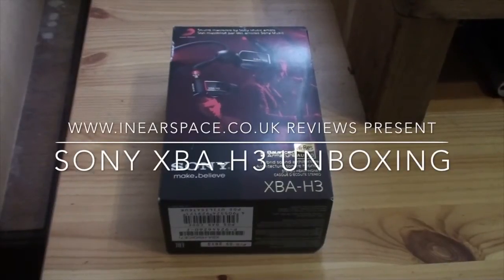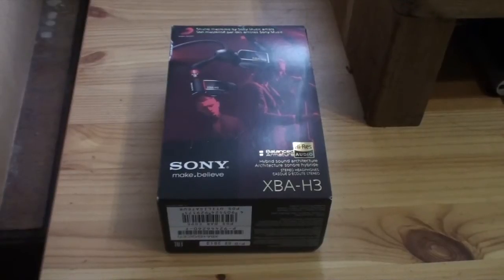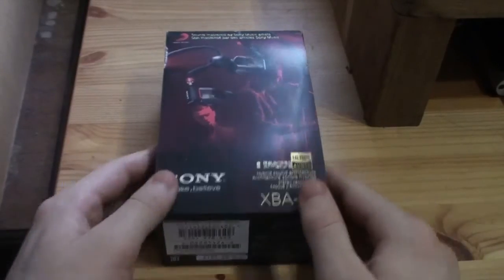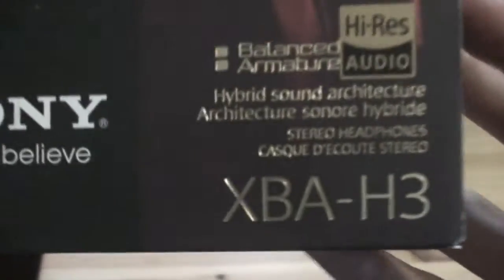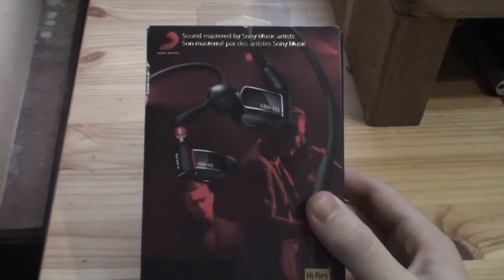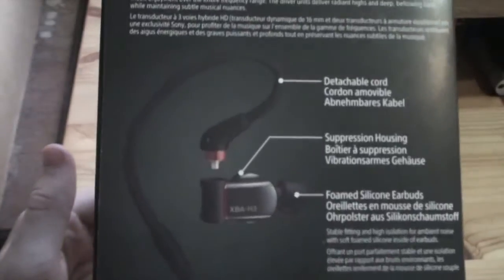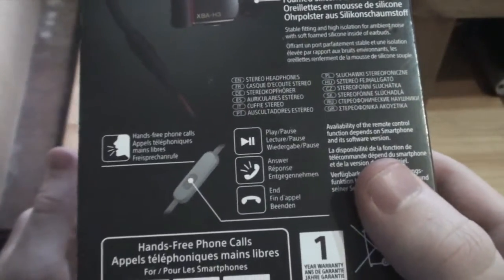Hey guys, welcome back to another video — of course it's going to be earphone related, and today it is an unboxing. We have the Sony XBA-H3, and this is something I've been quite excited about because I was a big fan of the Sony EX1000s. I'm sure you've seen my review and videos on that. This is part of their new XBA line, which is their balanced armature line.